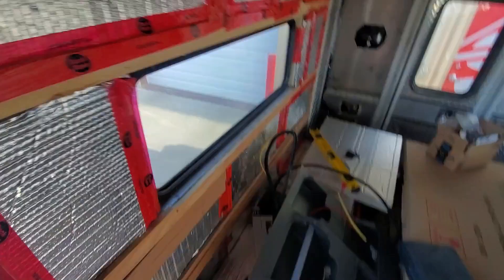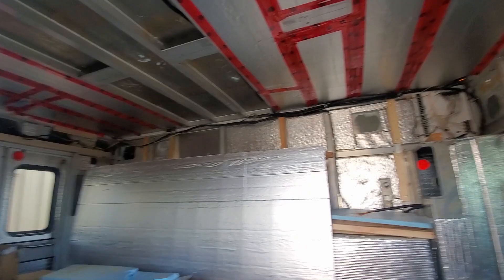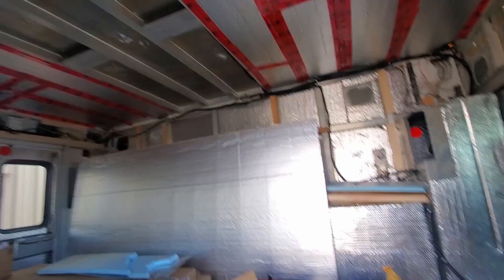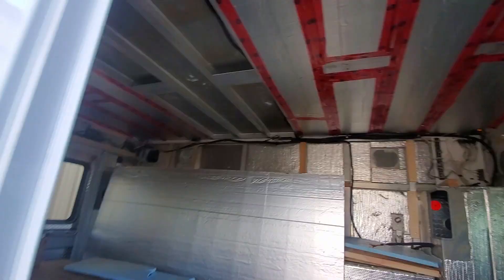From here I need to run wires for the lights and finish the ceiling insulation — I have three panels left to go. If I can spend a full day tomorrow, the goal is to get the fan, the ceiling panels, and the insulation finished, and then Saturday we can put the ceiling in. I did test the solar panels on the roof already and it looks like they're all going to fit with the fan the way I want it.